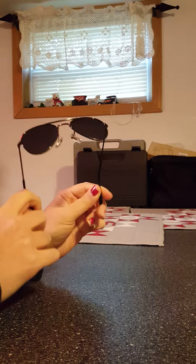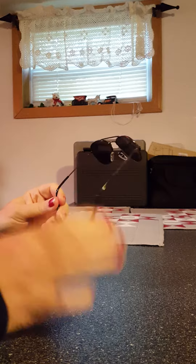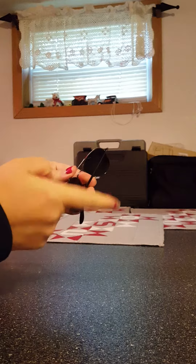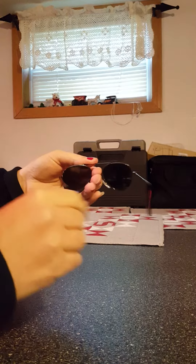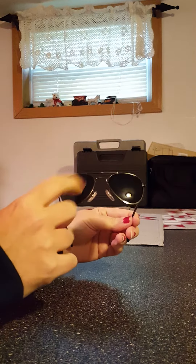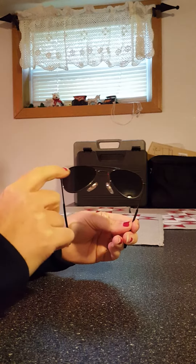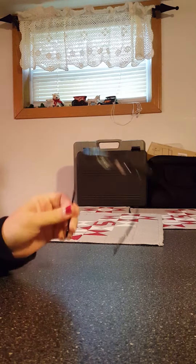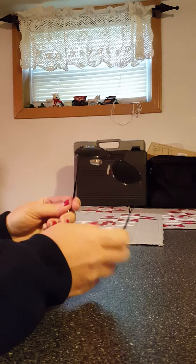They are stiff, but not so stiff that you can't flex them like this. That stiffness is so you can put them on your baby's face and they're not wobbly. Babies yank on them depending on how old they are, and these are pretty sturdy — they've held up really nicely with only a couple tiny scratches from grabbing and pulling.